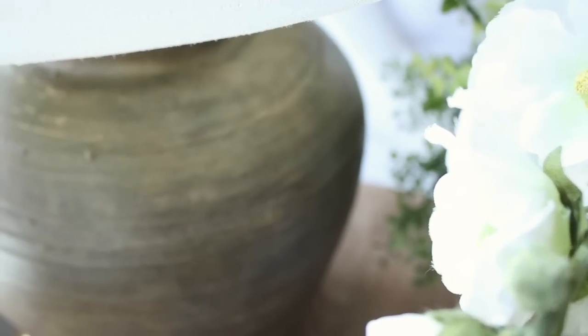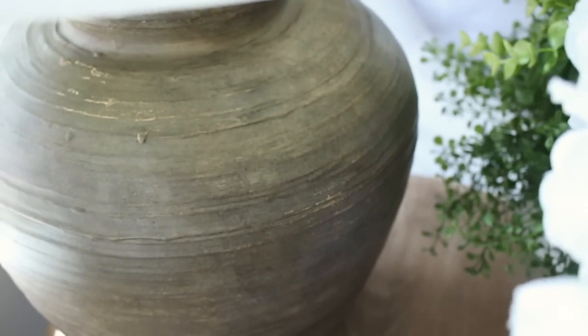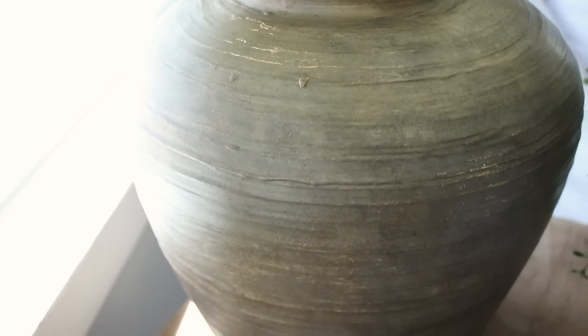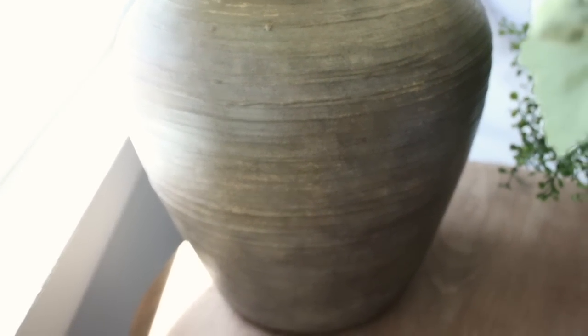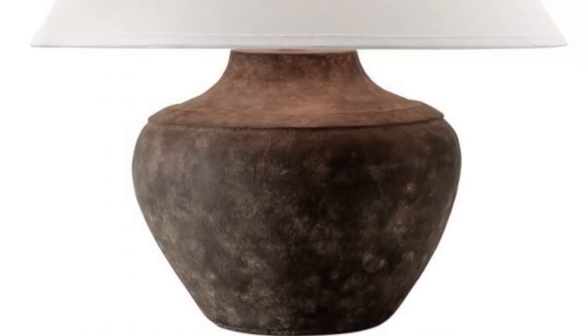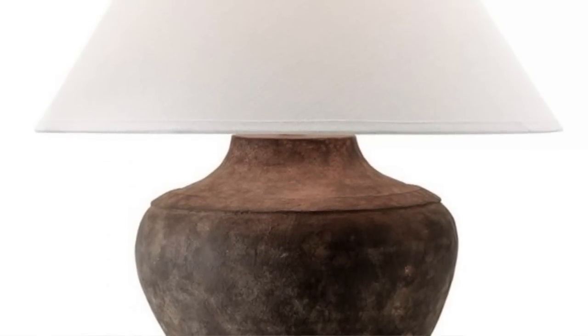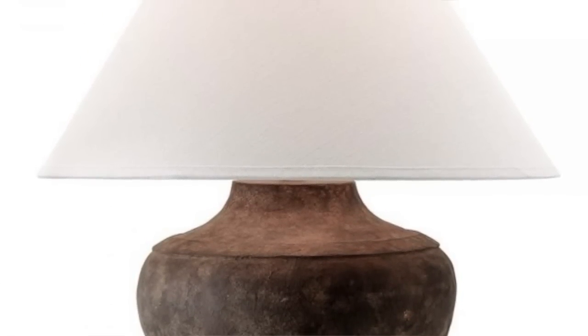I stopped there — I thought okay, this is the look I'm going for, this looks like the $300 lamp that I saw, and I was pleased with it. Once I finished my lamp I needed a shade. I tried some of the drum shades I had but they didn't really fit well and weren't giving me the same look as that $300 lamp, so I wanted to find a lamp shade similar to my inspiration photo.